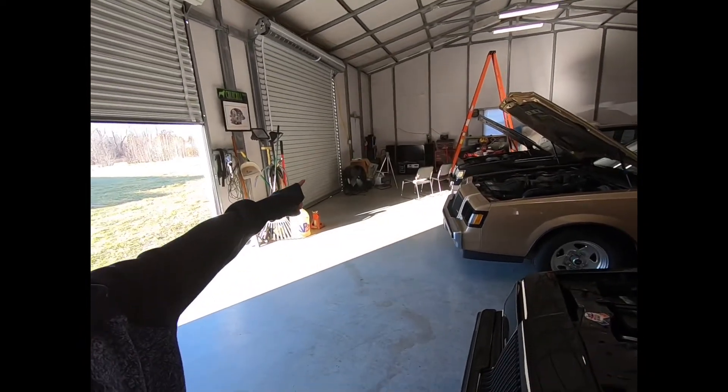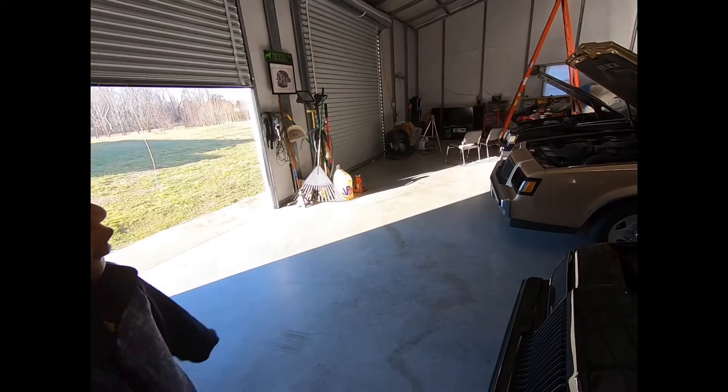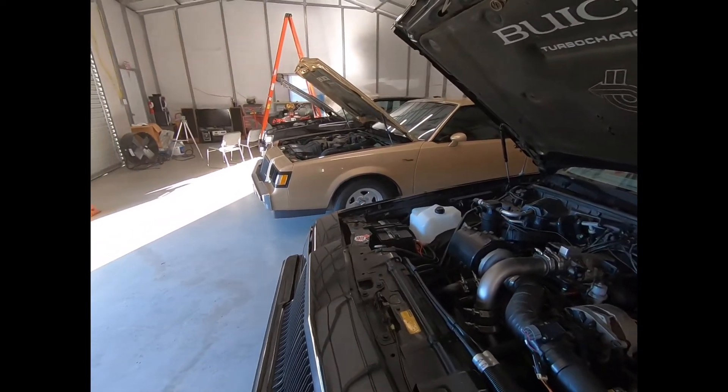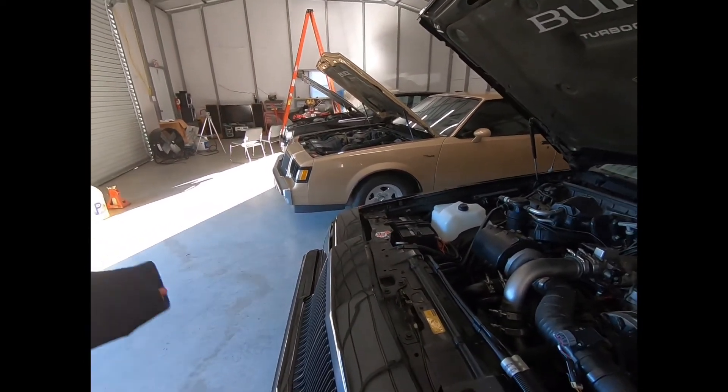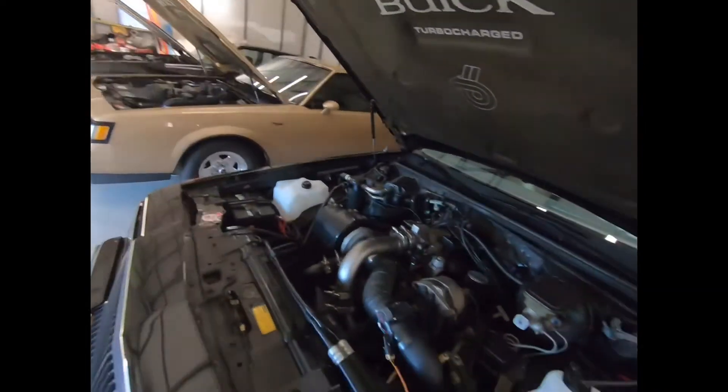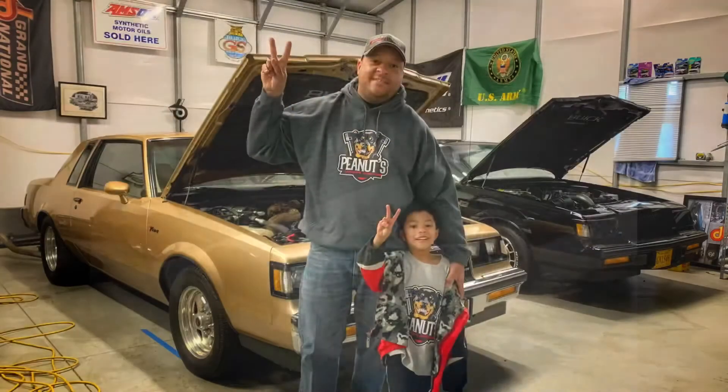The go-kart's right there — we gotta work on that too. Because one day you're gonna be driving that. You wanna drive it? Tell them — I wanna drive the go-kart. We're gonna work on it. Okay guys, we're done. Thank you for all the support, talk to you guys later. We're gonna go-kart!